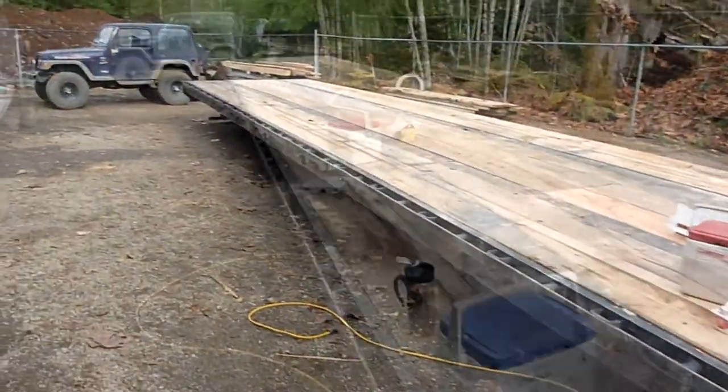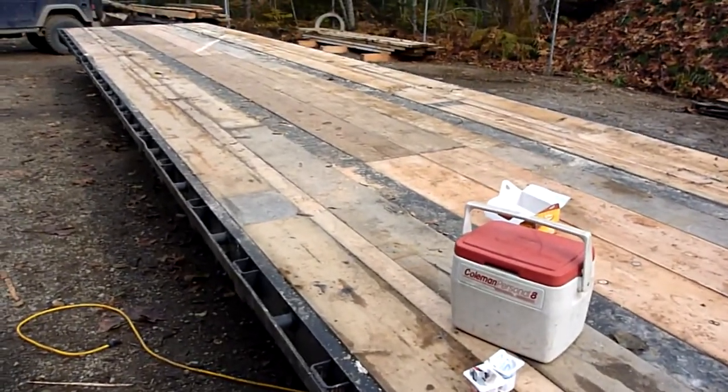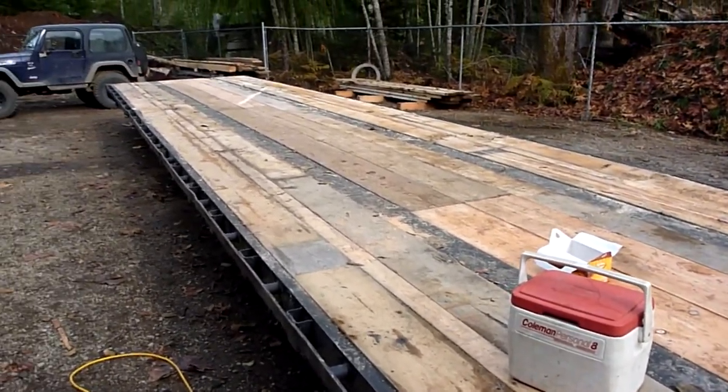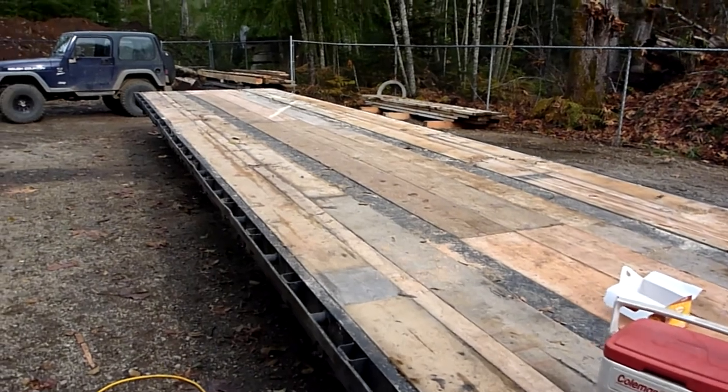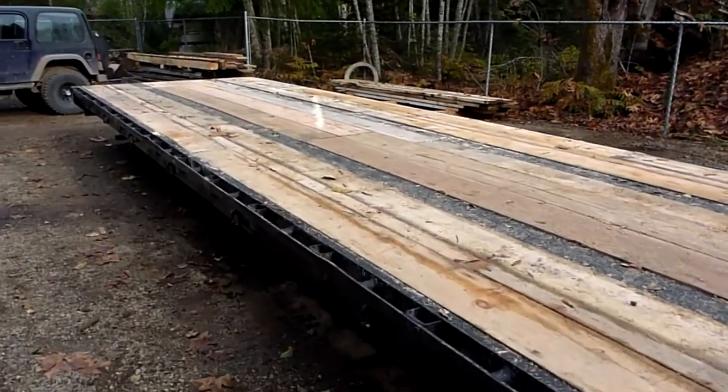We've replaced all the decking that was rotted out, and I've done a little bit of repairs — beefed up some of the steel where it was a little suspect. So this is all ready to go.